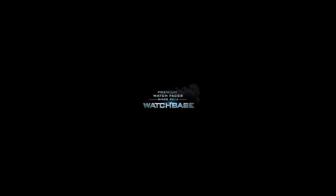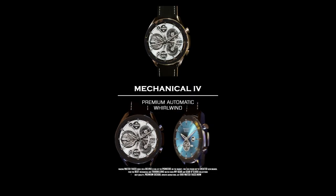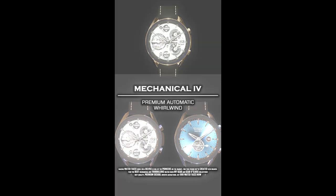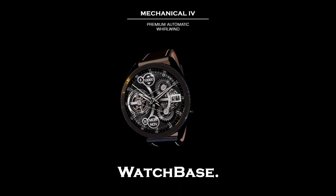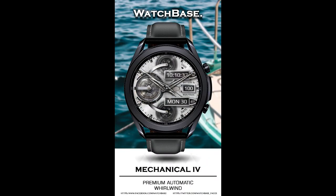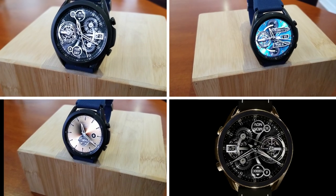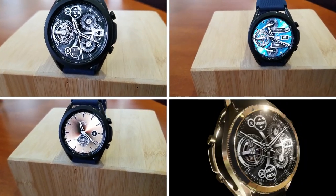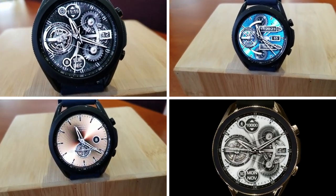Alright guys, that's my review of this free watch face from Velvet called Mechanical 4. Remember that this is a free version that you can enjoy as is, or you have the option of purchasing some additional themes for less than a buck. Personally I think it's at least worth checking out even if you stick with the free version, and I have left the direct link to the free version down below in the video description so make sure you click on it.